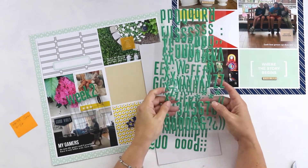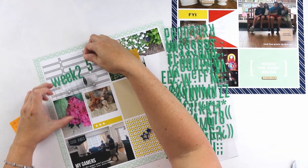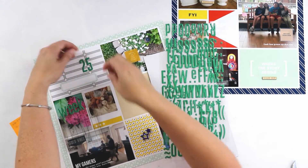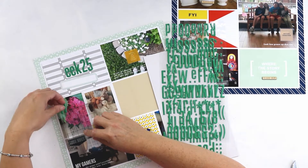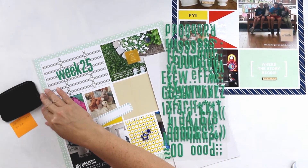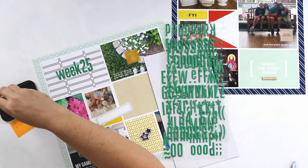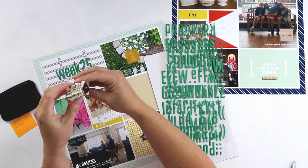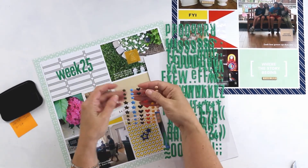Now I'm going to show you my process for embellishing the layout. I like to add physical embellishments — my titles, my journaling, and some other embellishments — as I think they're fun to add and create texture and visual interest. I'm working on my title card here, which is one of the patterned papers in the collection. These are Maggie Holmes puffy alphabet letters, I think from the Shine collection, and I have a roller date stamp to add my date for the week.